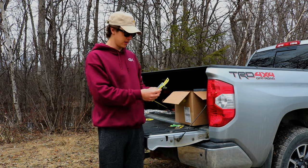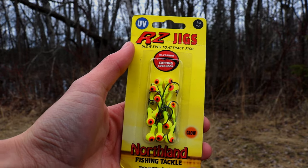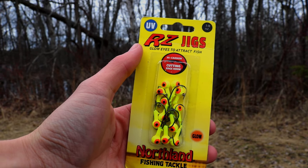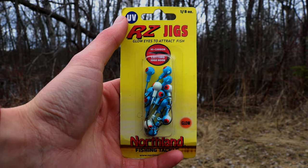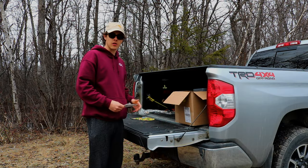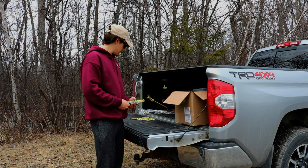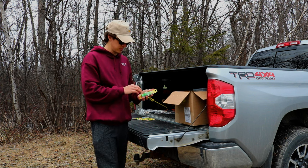Then we have two more packs of RZ jigs but in different colors — we have 1/8 ounce chartreuse and also 1/8 ounce in just kind of a blue and white color. Those are all live bait jigs — rip minnows on them — and they also work really good with worms too.